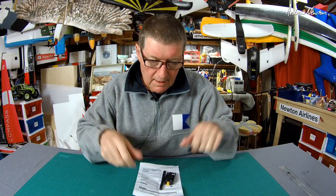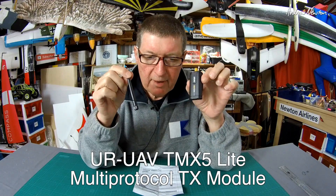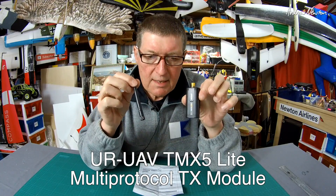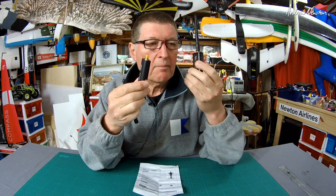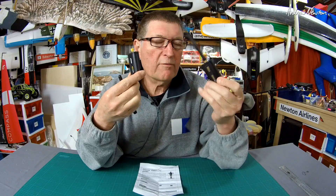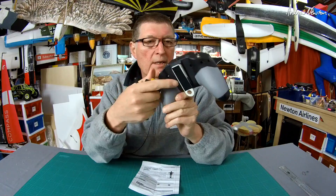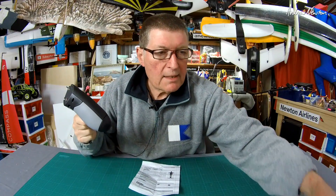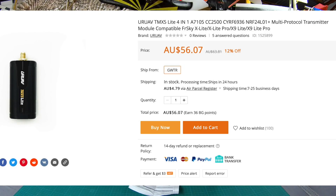Greetings folks. This video is going to be all about the little URUAV TMX5 Light multi-protocol transmitter module. It's another little light module comparable to the IRX4 from iRange. It's designed to fit on FrSky Taranis radios like the X-Lite and the X9-Lite, as listed in the overview on the Banggood website and the URUAV website, which say it is compatible with the X9-Lite.